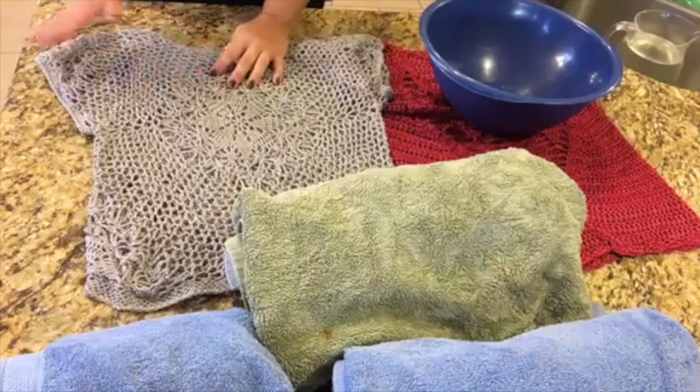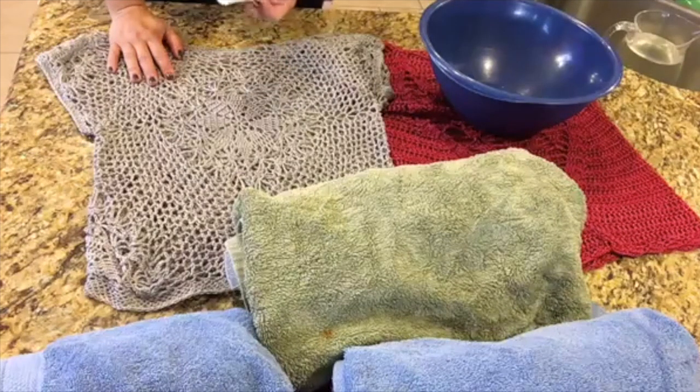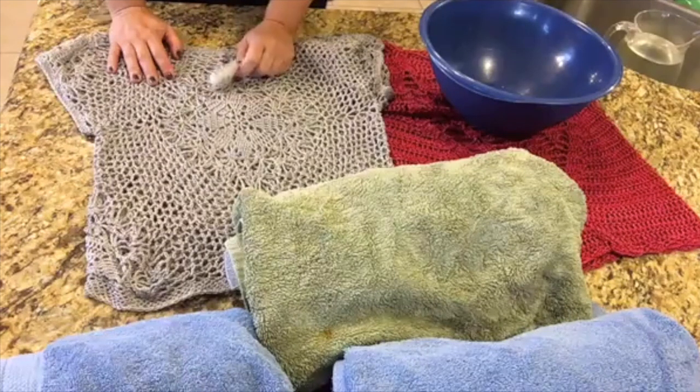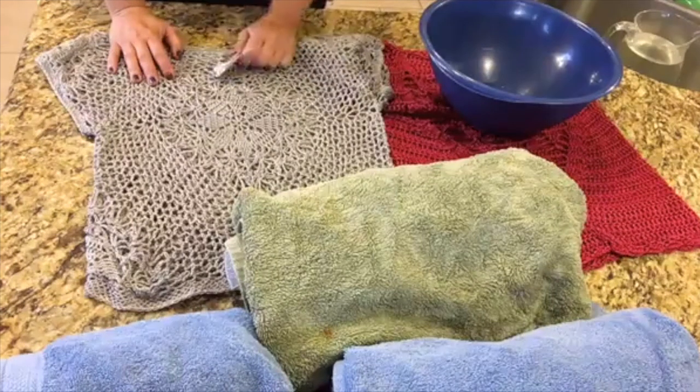Anything that is delicate. You could do tablecloths, you could do your sheets. It is also really great for anything that has elastic in it, because the harsh chemicals in detergent will break down the elastic and you will lose the shape. So it is great for swimwear, athletic wear, and that sort of thing as well.